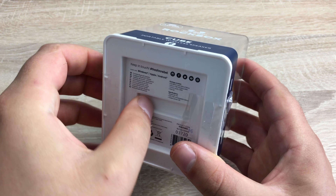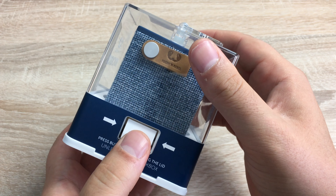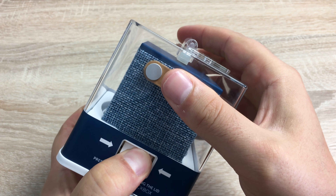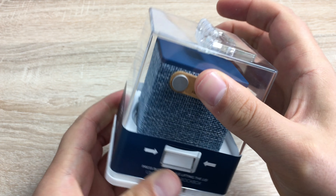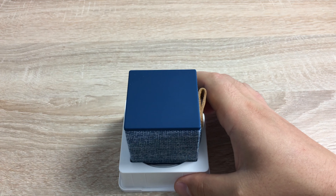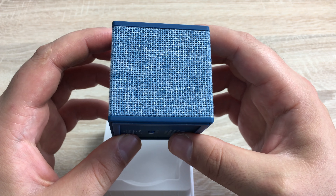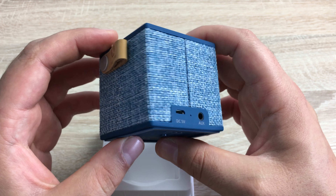Just pull these tabs off. On either side it has a button that you just press in and then your cube will slide out. So we take the outer packaging away — this is a fabric edition that they have. It's a woven material, and this one is called Indigo Blue.